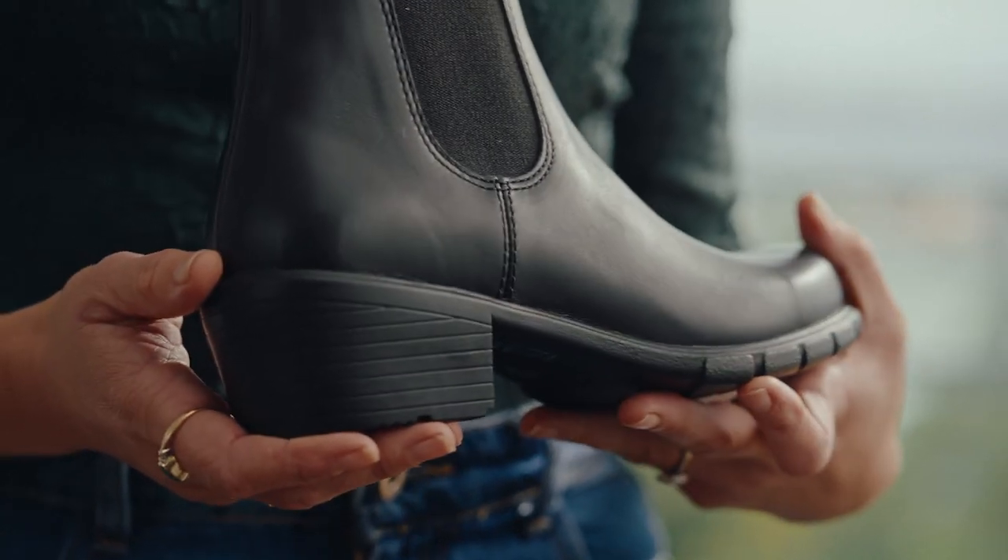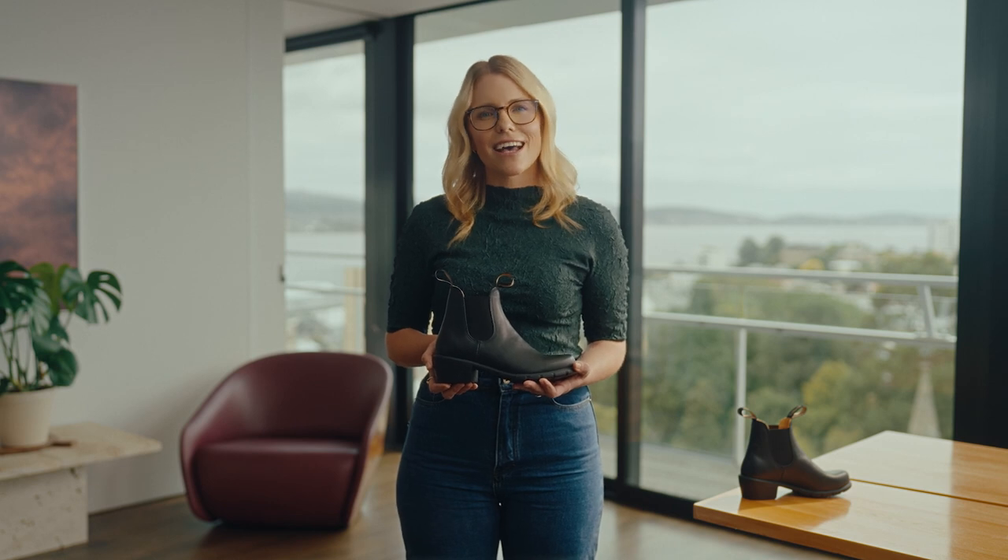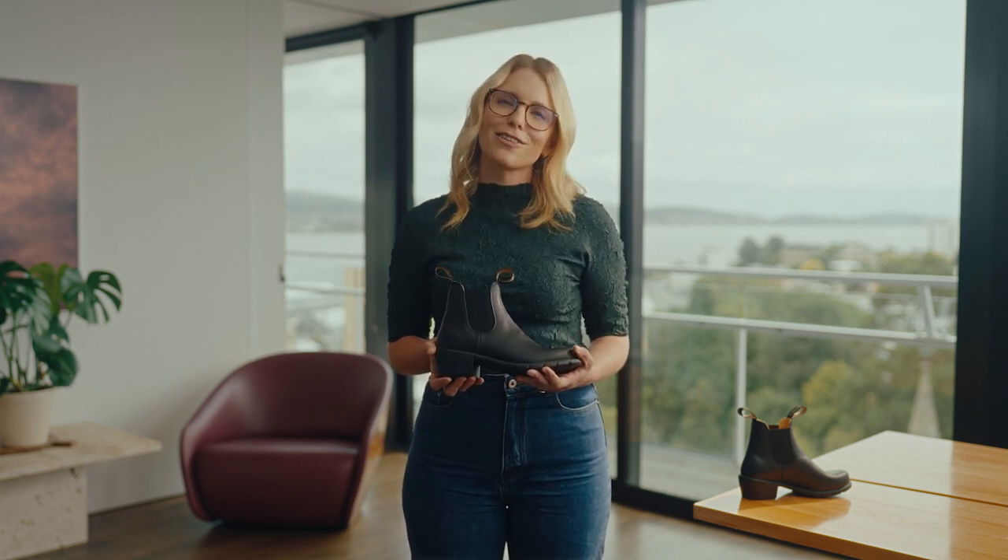When it comes to wear-in time, they're made from soft, premium leather, so they're easy to break in. The Blundstone Women's Series have a sleek design and a contoured fit, and they feel as good as they look.